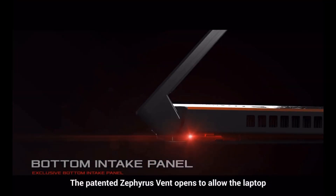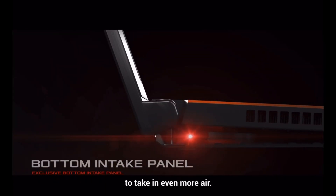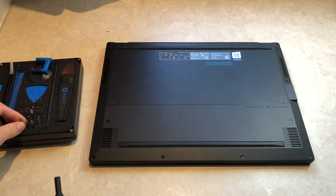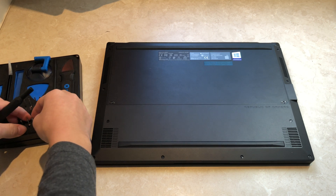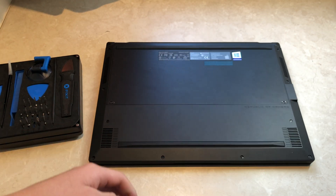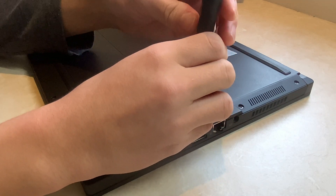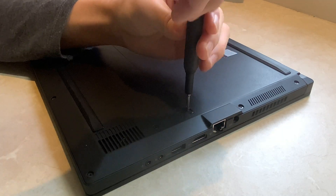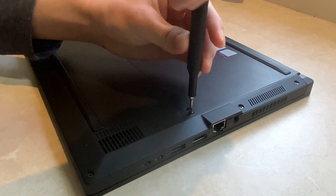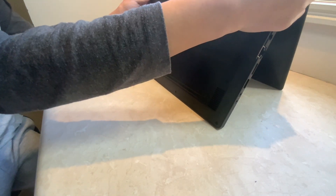On this laptop, there is a flap which lifts when the laptop is opened to allow more airflow inside the machine. In order to take this panel off, a small 00 Phillips head screwdriver is needed. Take off the four screws securing the flap, then gently lift off the panel with the laptop on its side.